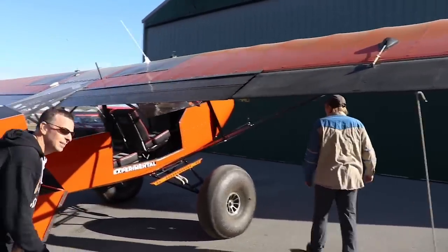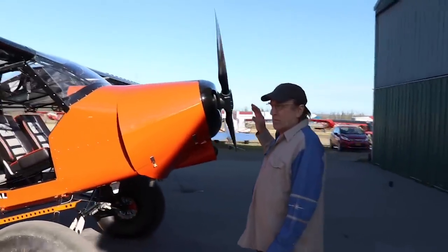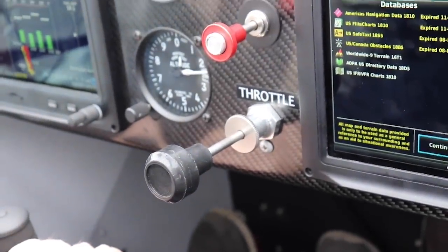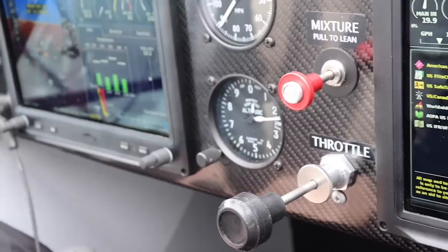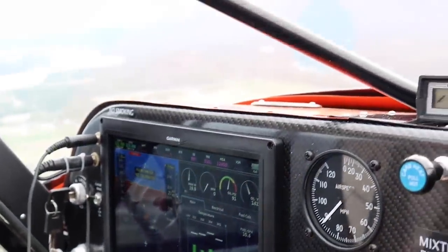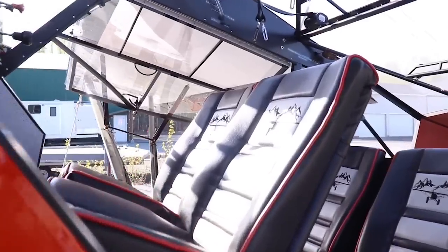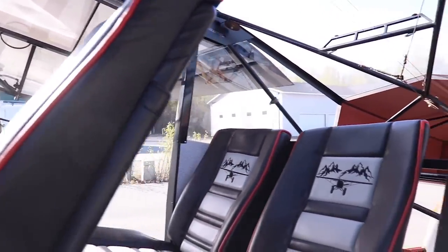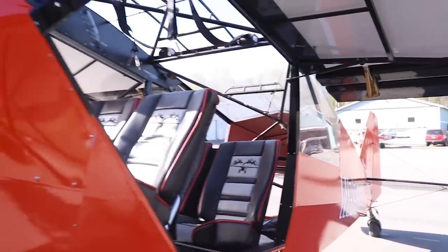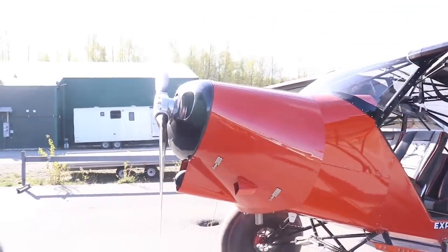The motor - we ended up boosting it up just enough, about 190 horse, to have longevity in it. We put the Whirlwind prop on and we've been testing that out - it's adjustable. We also changed the door a little bit for easier access so that you can slide your foot in front of the seat. Somebody can just walk right up and get in, and the ease of getting into the back seat is really nice for people to slide in.